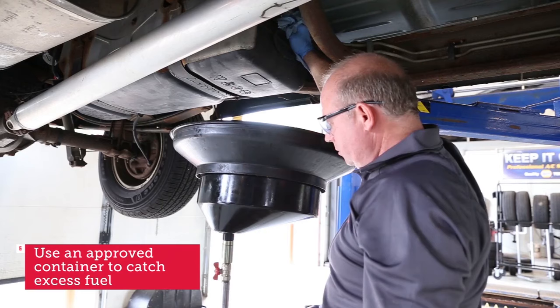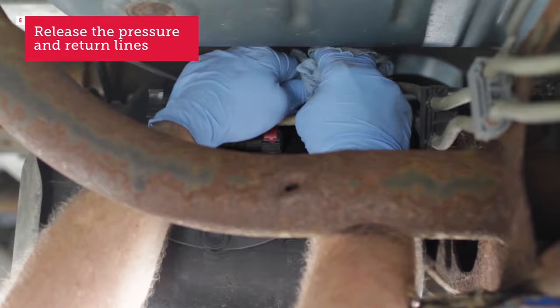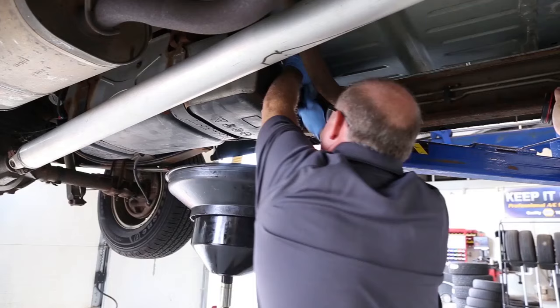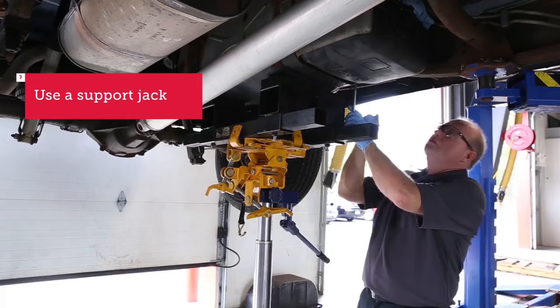In this case I have a catch container to catch any fuel that might leak out after releasing that pressure, but it's always safe to have some kind of approved container to catch that extra fuel. I'm releasing the lines for the pressure and return line that go up to the front of the vehicle. This is where you'll have some gas that may drip out, so be careful. I've got a proof retainer there to catch any gas.